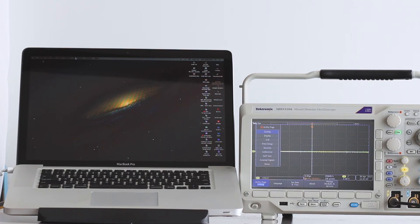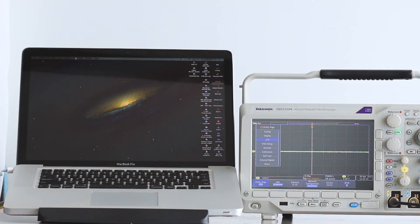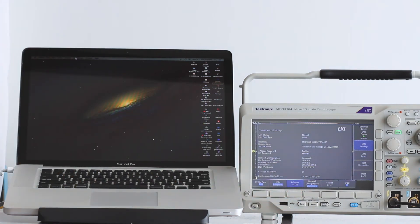Using multi-purpose knob A, select I/O. This brings up another menu across the bottom. Press Ethernet and LXI. The pane that is displayed shows subnet mask and similar information, but you can usually make note of the oscilloscope IP address and type it into the computer address bar after the browser has been started. Then hit Enter or Return.